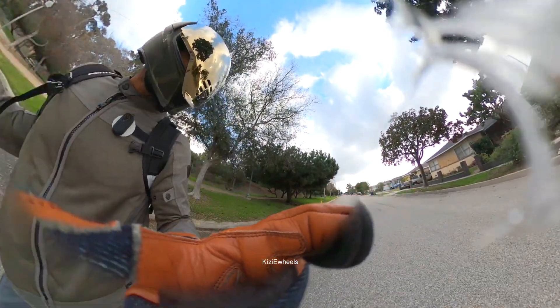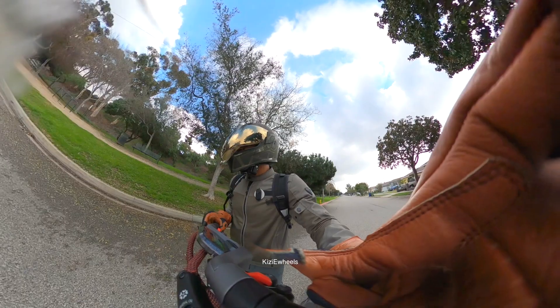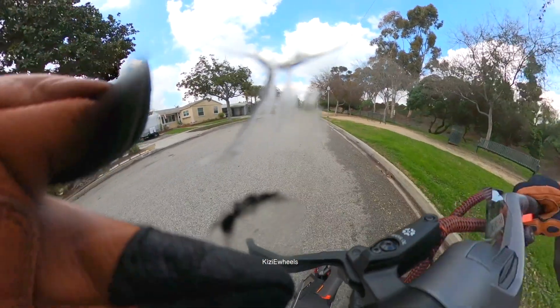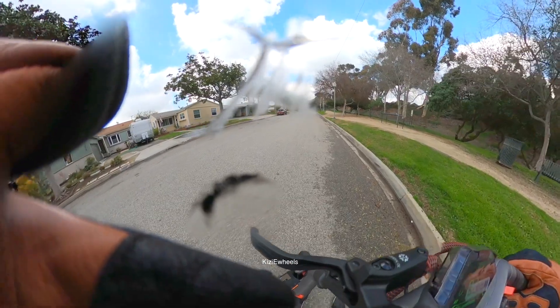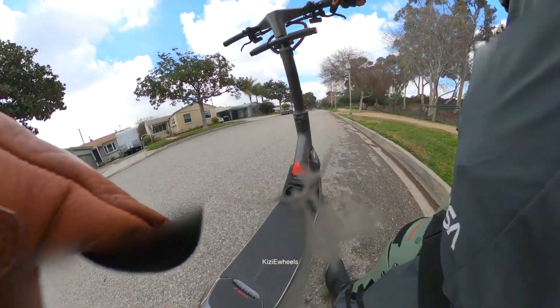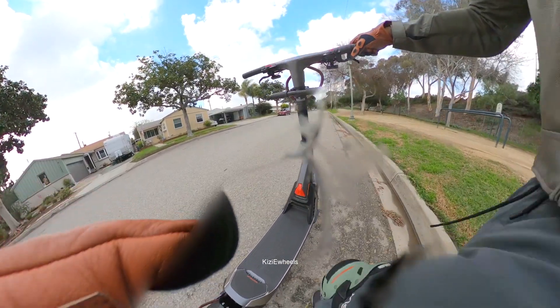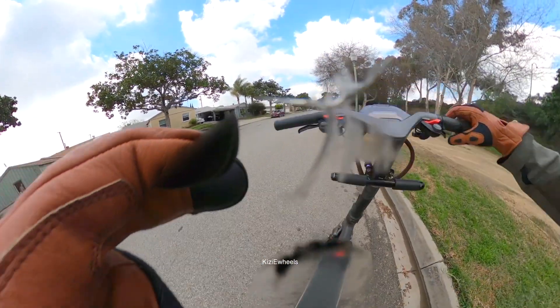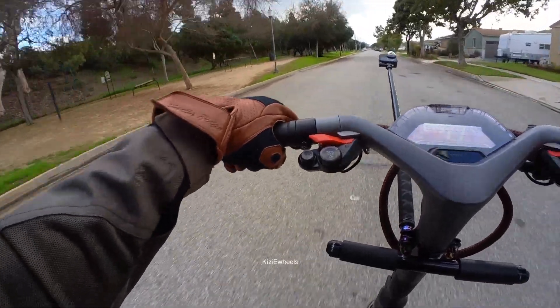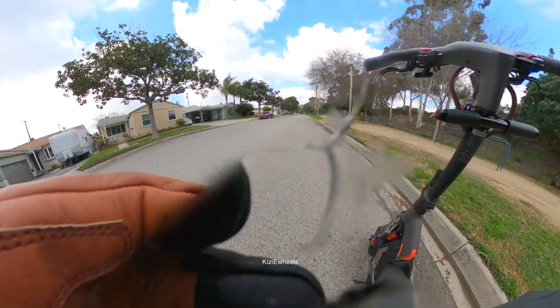Oh, looks like my screen came off. So I had a protective screen on this — it came off, it's right there. I hope my other camera that was on me was recording. Yeah, it's still on, so that's good.